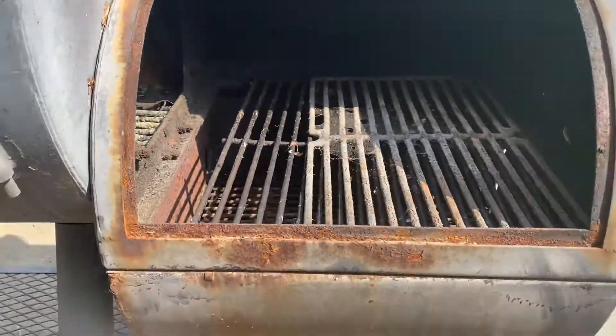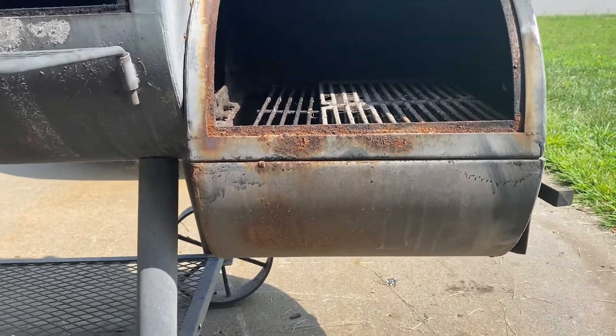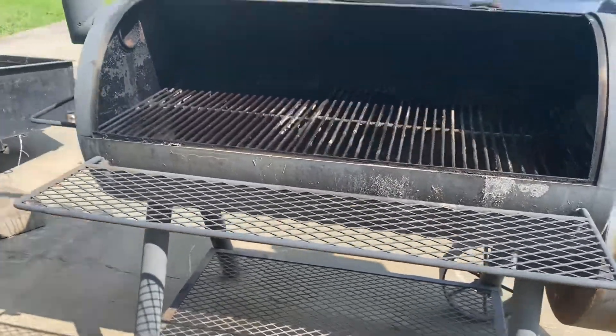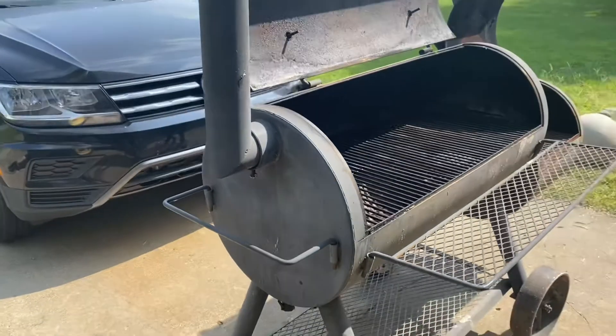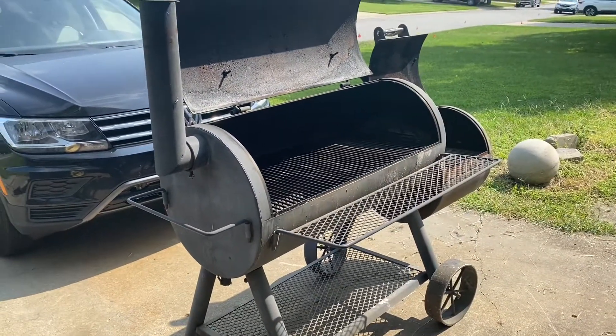This thing's gonna look like brand new when I'm done with it. If you like this type of stuff, I suggest you maybe try doing this in your own neighborhood, your own little hometown, and see if you can't make a little extra cash. Someone's always trying to find a deal on one of these things because they're not cheap brand new. But if you fix it up yourself and get it for a cheap price, you can guarantee you can make some money on this stuff.